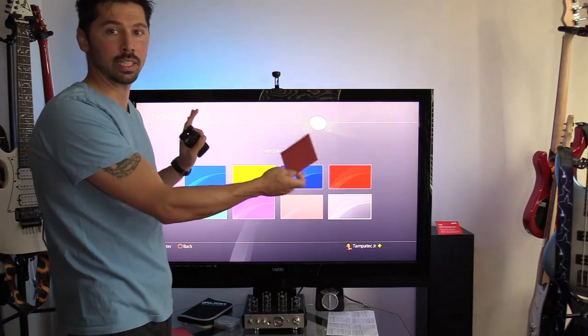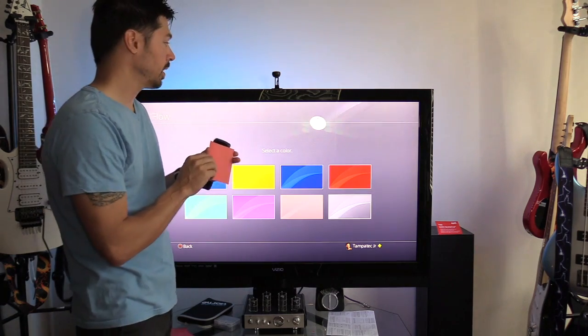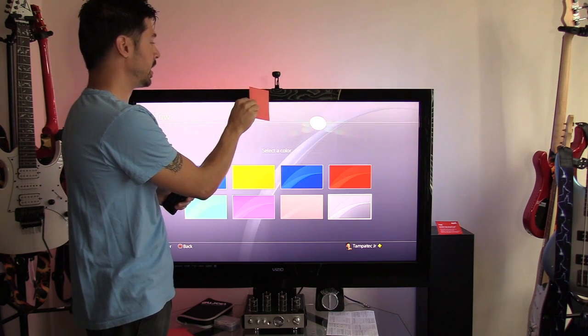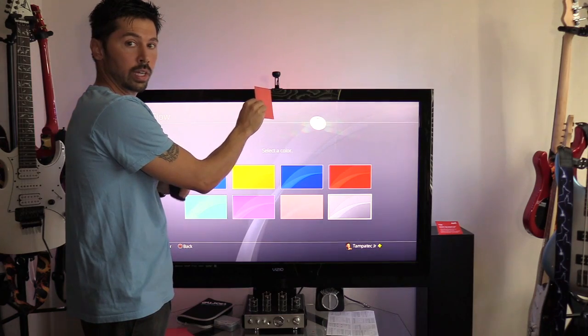How it works basically — the LED strips, I have the settings set on part instead of all. And as you can see right here, I put the card, and the camera detects red on the card and only that side of the screen turns red.